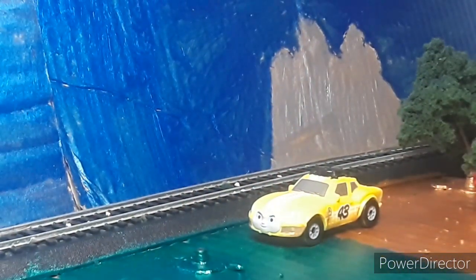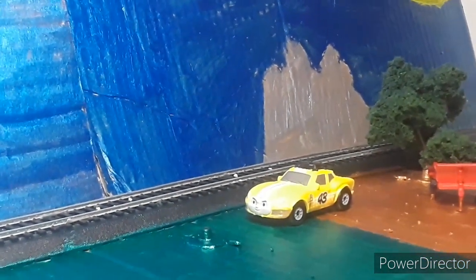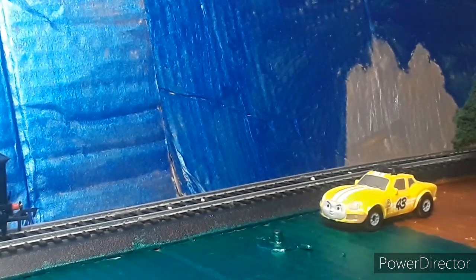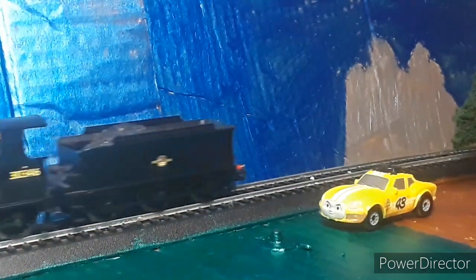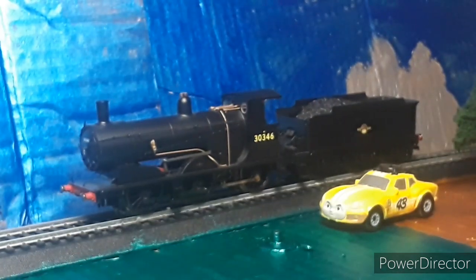What's up guys, Jason from Jason and Thomas, and today we are back with another engine review. Let me fix the camera real quick. Today's review is the Hornby 060 — I think it was called the Demon class.